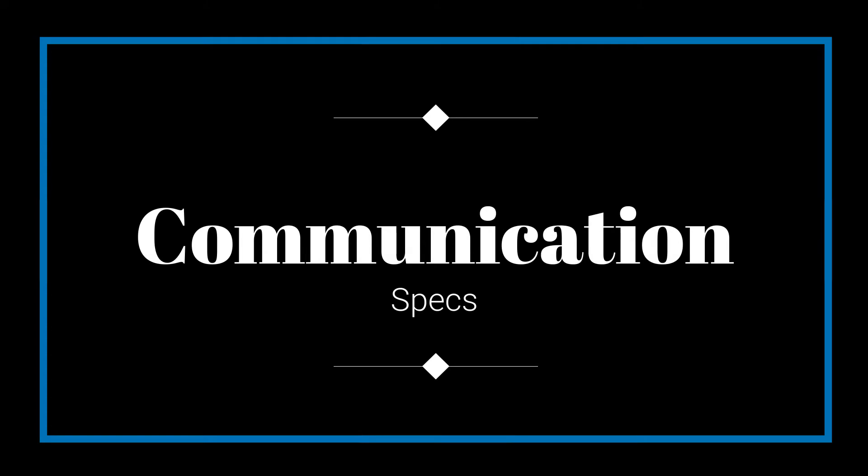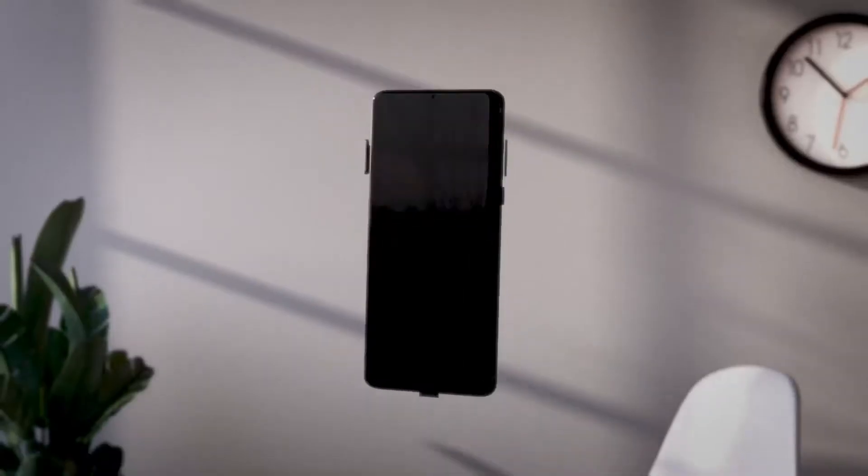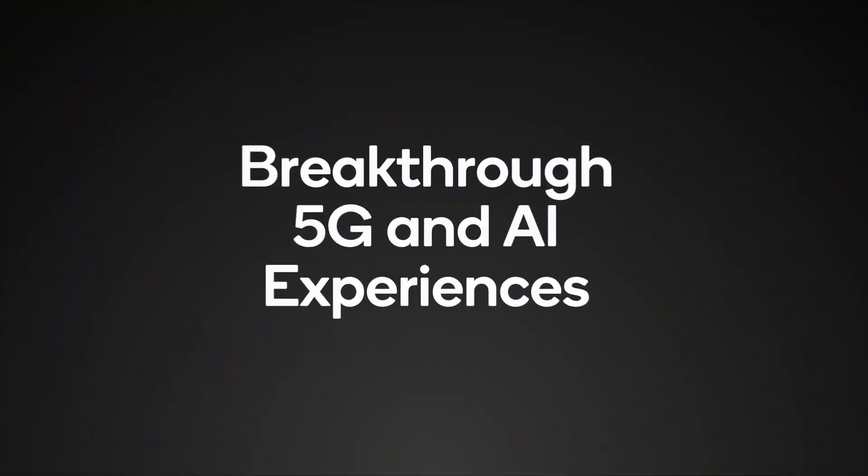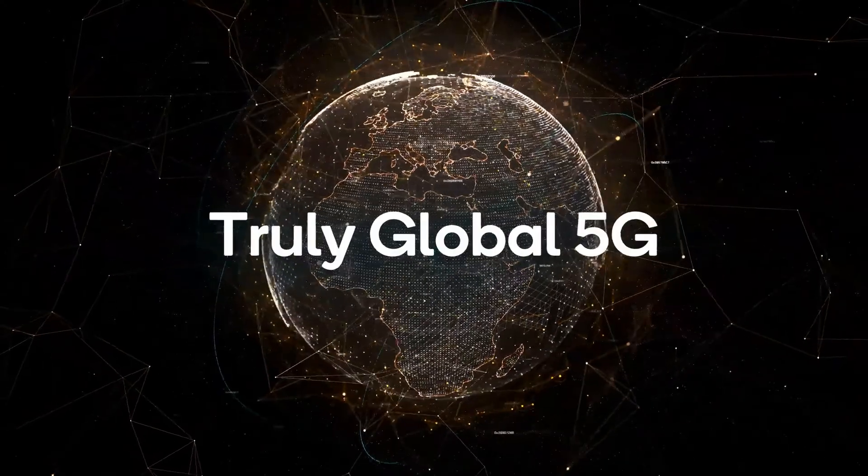Now we will talk about communication specs. In communication, there is 5G support, which is the future proof feature.